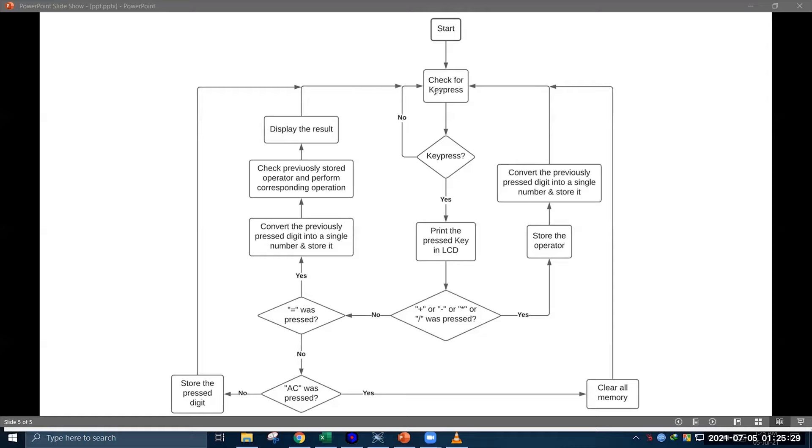If the pressed key was not an operator, it checks whether equal was pressed. If equal was pressed, it converts the previously pressed digits into a single number, stores it, checks the previously stored operator, performs the corresponding operation, displays the result, then goes for keypress checking again. If equal was not pressed, it checks whether AC — meaning clear — was pressed. If the clear button was pressed, it clears all the memories and goes for keypress checking again. If clear was not pressed, then obviously the user pressed a digit, so the pressed digit is stored in memory and the program goes for keypress checking again. In this process the calculator project works.